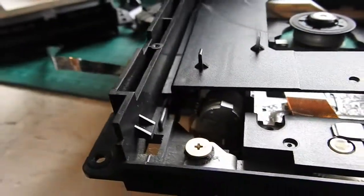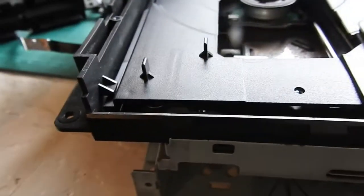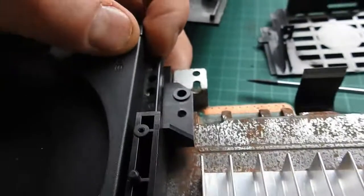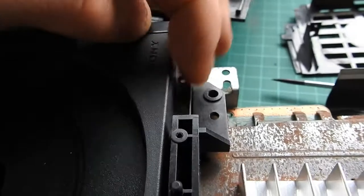Then you're going to slide under at the back here too, and make sure you kind of push down on this side a bit. Slide it under and then line this part up here with those things.